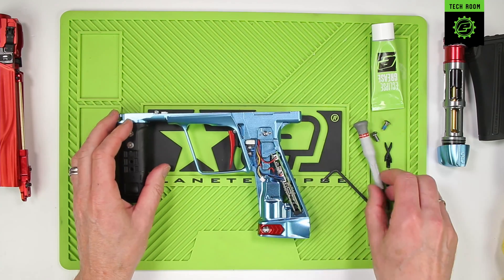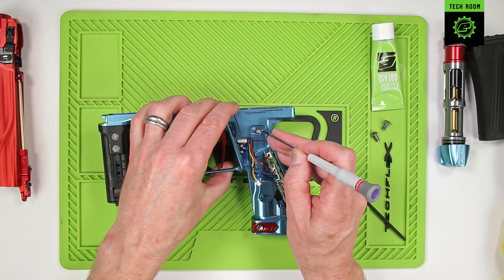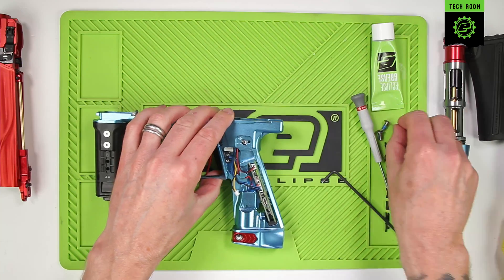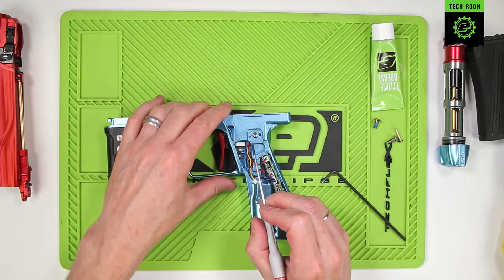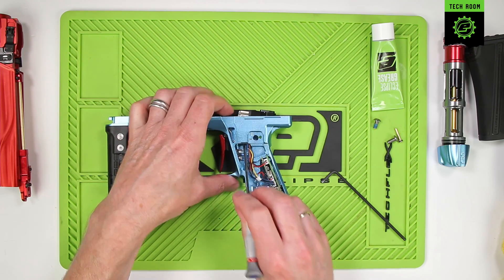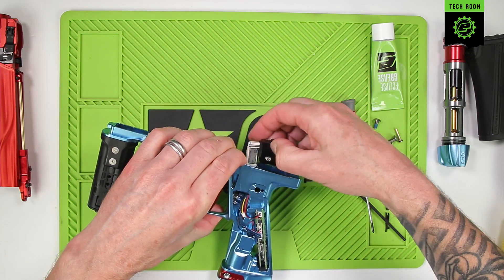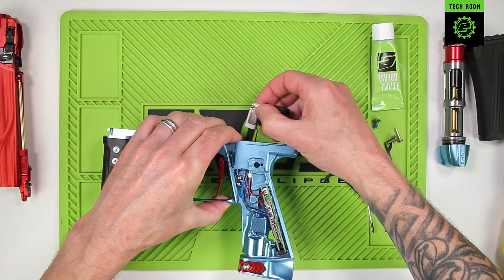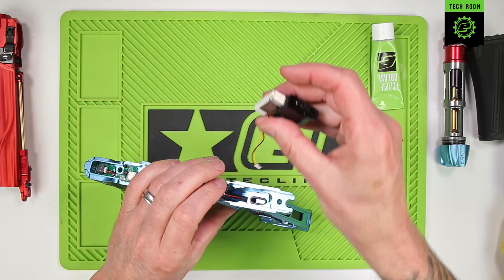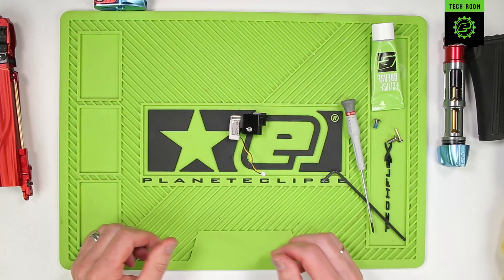Carefully pull it out of the way. Once we've unplugged we can remove the solenoid retaining pin — just push through from the small side and push that out. Place the pin to one side. Now slide the solenoid assembly out through the top of the frame, making sure we don't catch any wires. Carefully feed the solenoid wires and the plug out through the top of the frame. The frame can now be placed to one side, and here we have the solenoid assembly.